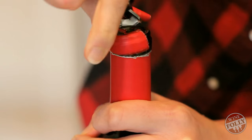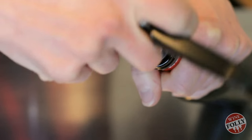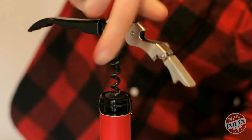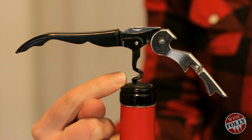Bam. Insert the screw just off center, and rotate it to be parallel, going straight into the cork. You'll rotate the waiter's friend six half turns. The screw will have just one curl left if you've done it right.